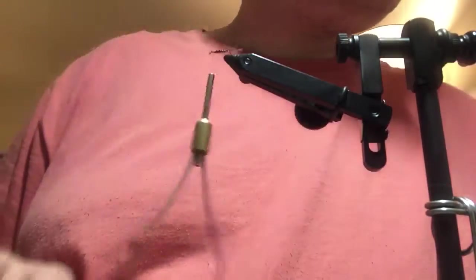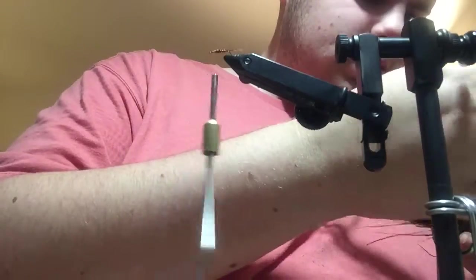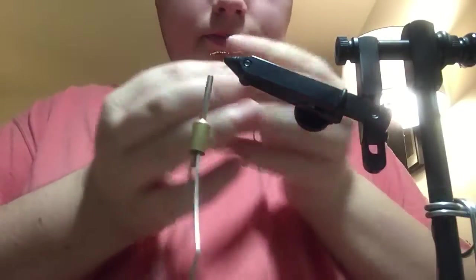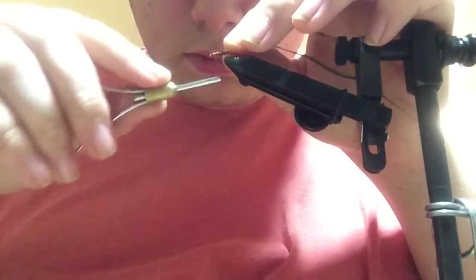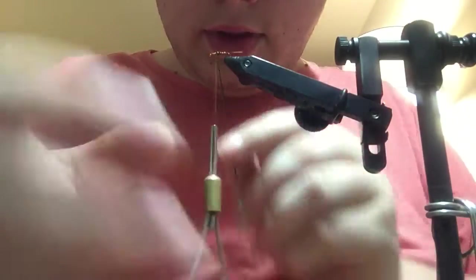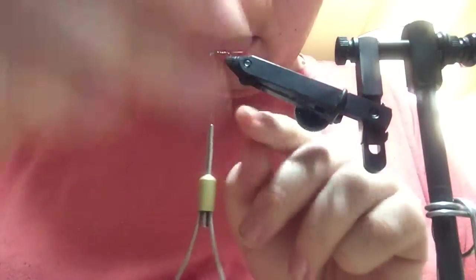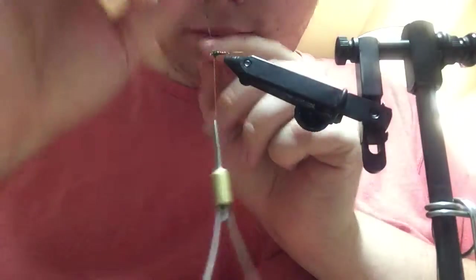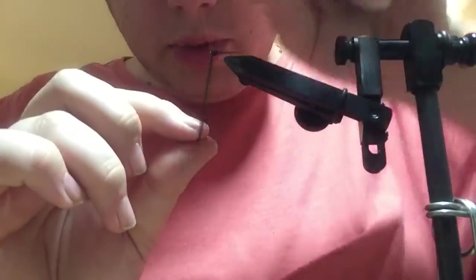Next, I'll take some peacock curl — just one fiber should be good — and tie that in, and then wrap it forward, pushing the thread up the shank as you go, to about an eye length behind the hook eye.